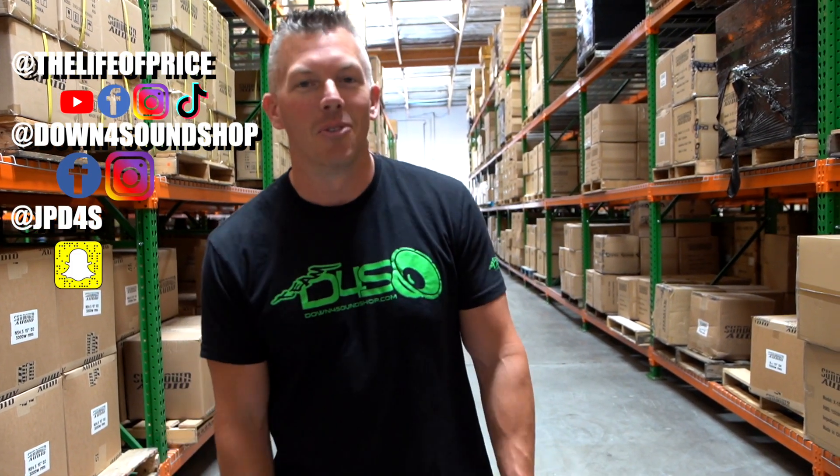We'll see you in the next one. If you want to see more hot content, be sure to follow me on all my social media channels — YouTube, Facebook, Instagram, TikTok. My handle is 'The Life of Price.' Also check out Down for Sound Shop on Facebook and Instagram, and don't forget Snapchat at JPD4S.